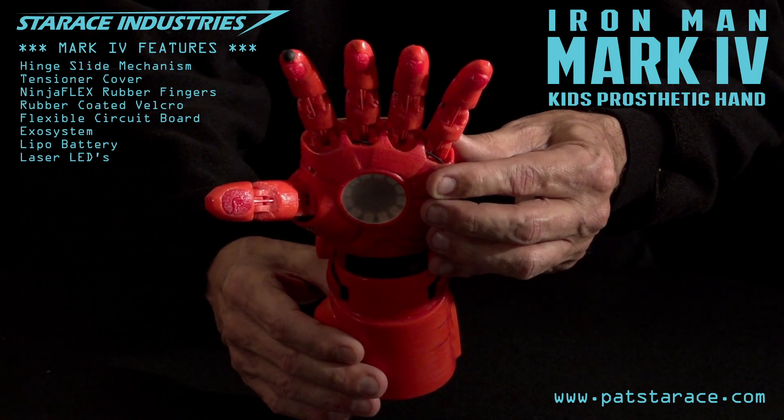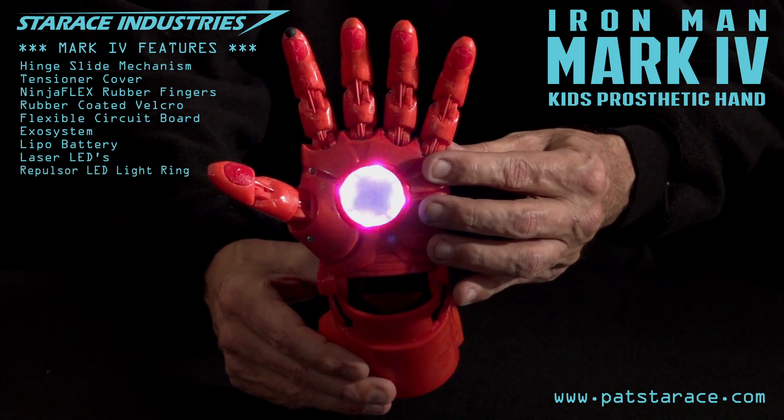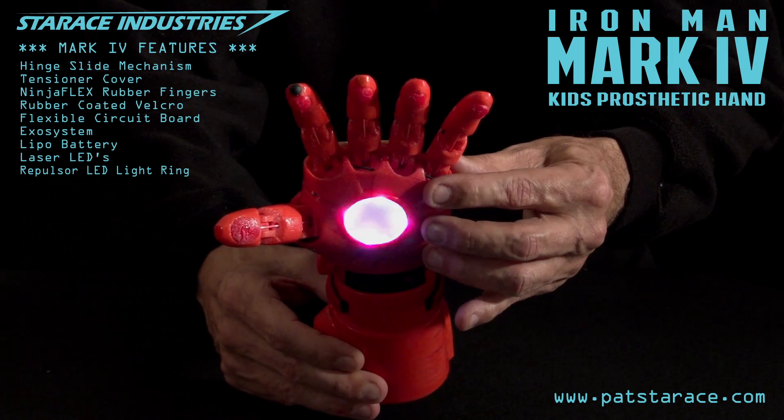Okay, activate hand controls. Start off easy — 10% thrust capacity. Repulsors activated. I've also prepared a safety briefing for you to entirely ignore. Repulsors on. Repulsors off.